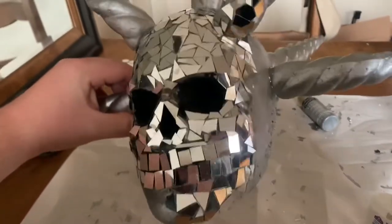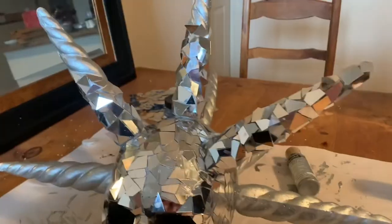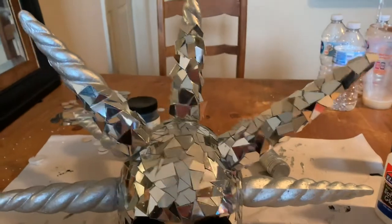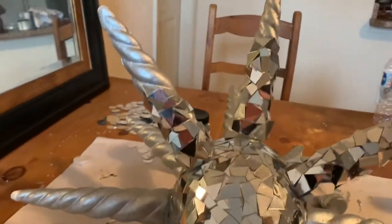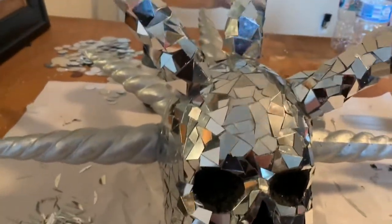I am getting tired of this. I want to quit right now. One spike is done. Here's half of another one, a fourth of another one. One, two, three, four, five — I have five more left. This is just for the vibes.